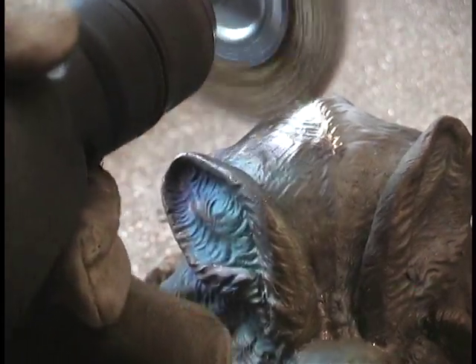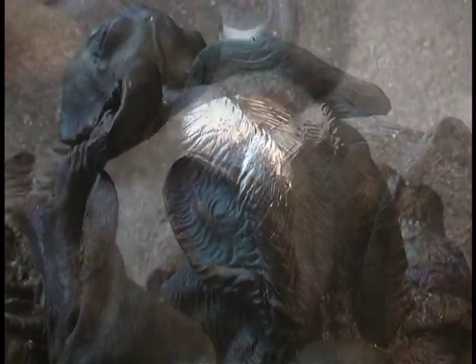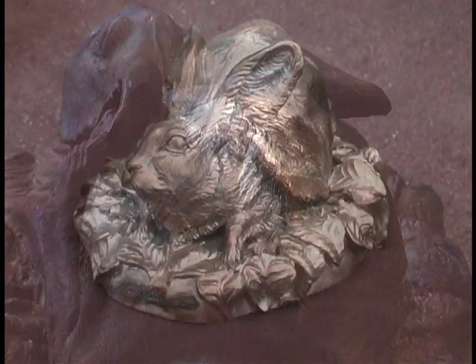Here we are smoothing with a wire wheel. Everything is painstakingly taken care of so that everything looks perfect. There's the finished bronze.